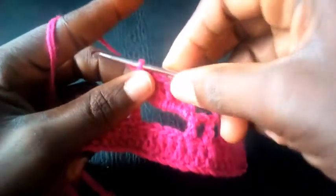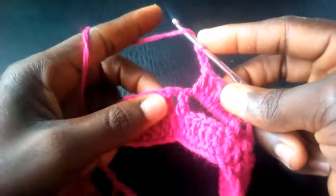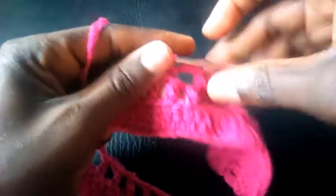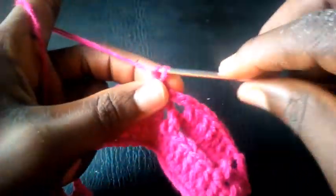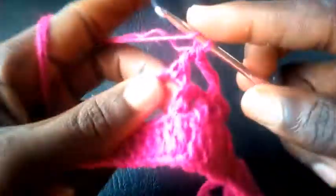I'm going to proceed: chain another three — one, two, three. I insert into the second loop with single crochet, then chain another three — one, two, three — yarn over, insert into this big loop with triple crochet. I proceed: triple crochet.